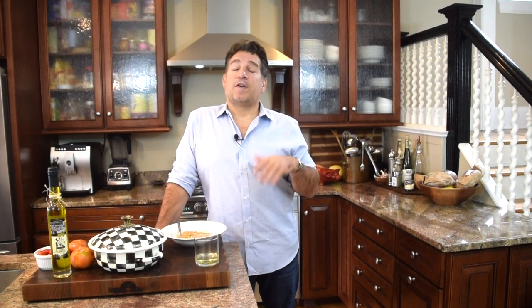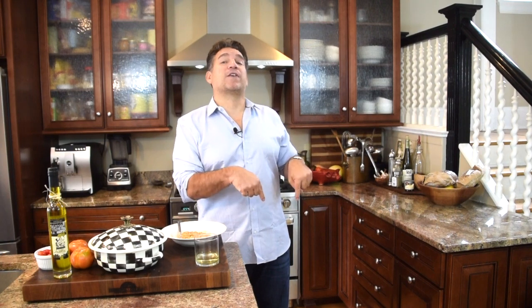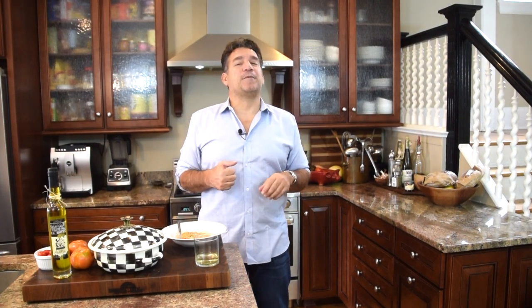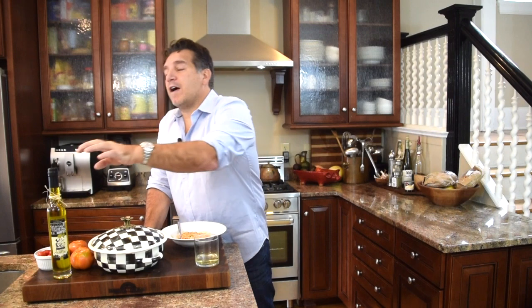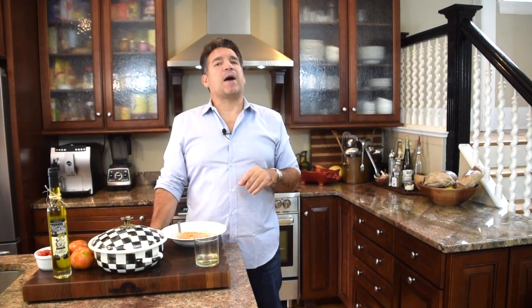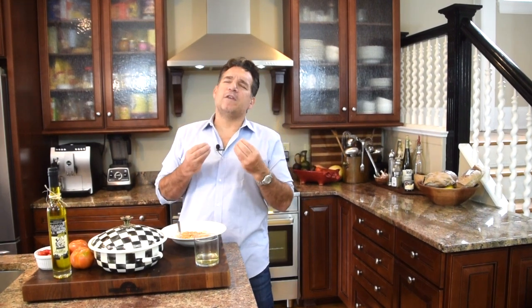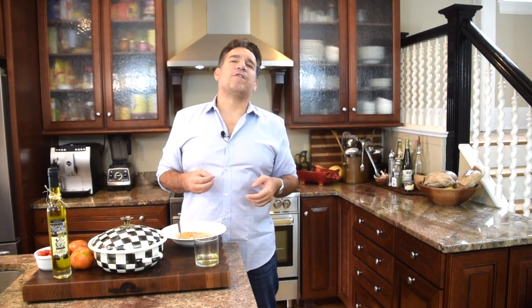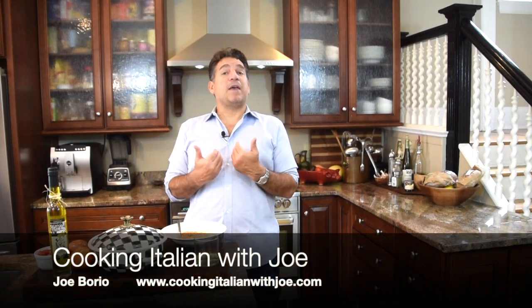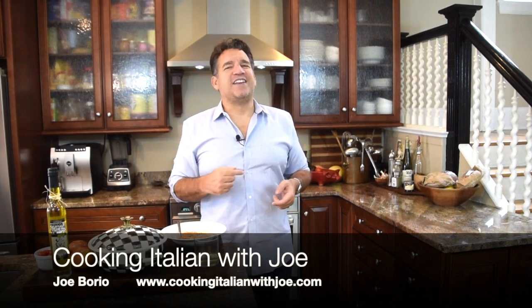Thanks so much for joining me in my kitchen for a fantastic recipe. Remember to hit that subscribe button and the notification bell — make yourself part of the Cooking Italian with Joe family. Click the link above or below and grab yourself some bottles of Vito and Joe's extra virgin Italian olive oil — a trip to Italy right in a bottle. I always like to close my videos with my most important tip: celebrating our heritage and always setting traditions with you and your family to last you a lifetime. From my kitchen to yours, until next week — bon appétit.